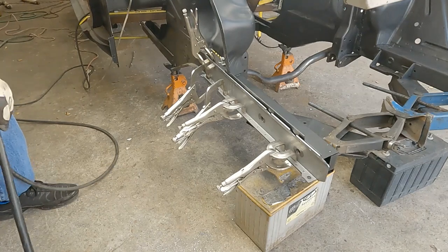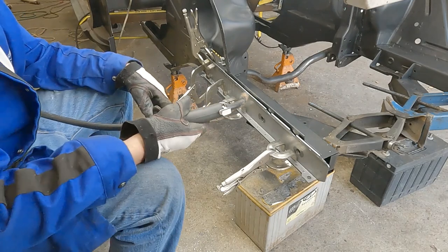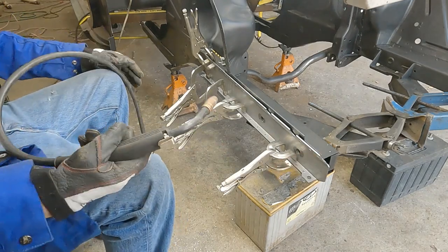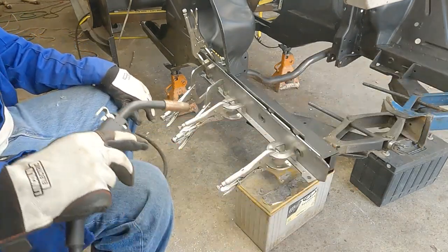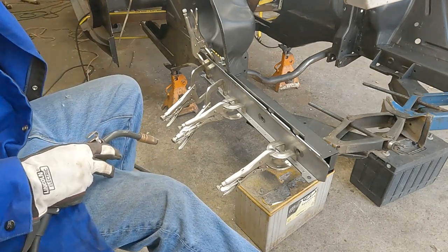I've got this frame rail, I've got one section of it already on, I just had her skin on, so I've got the frame rail sections at least.